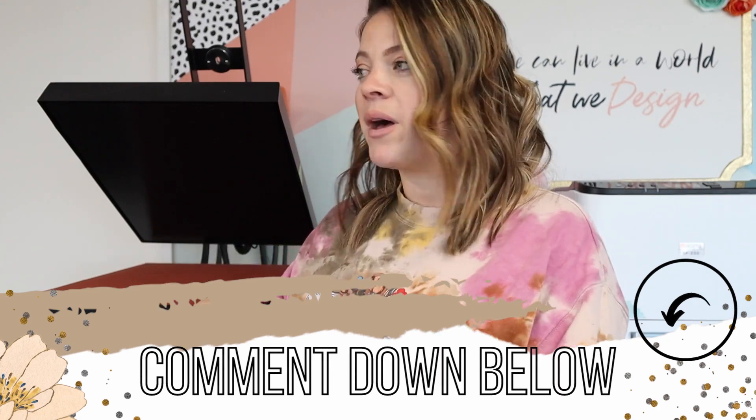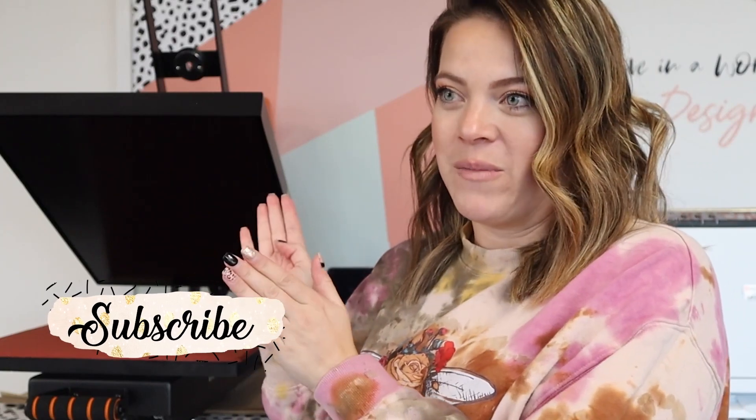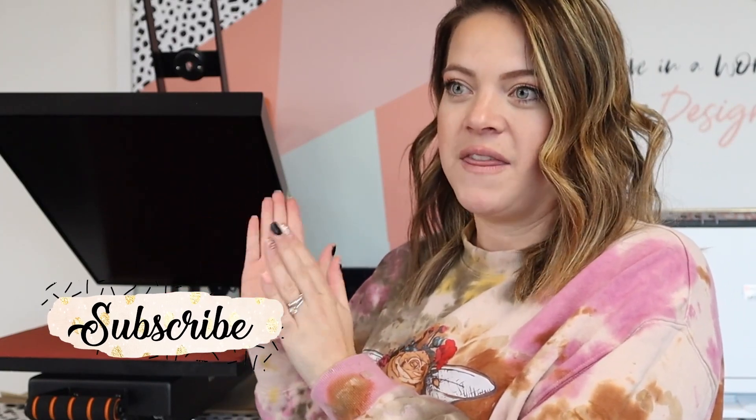This guy needs a name — what should we name him? I love you guys, I will see you in my next video. Welcome to my family, this amazing heat press that just makes me want to go make a bazillion things right now!